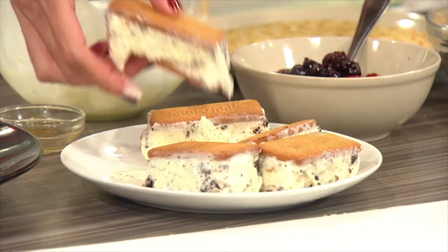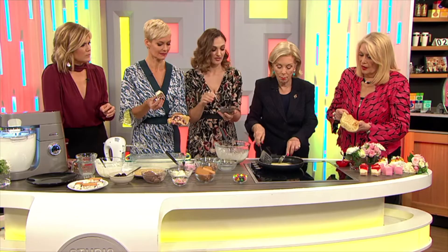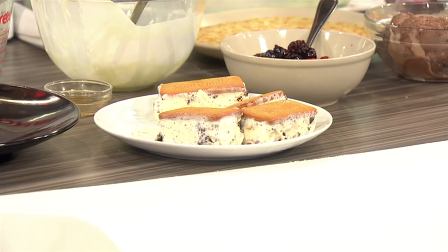An ice cream sandwich. These are my girlfriend Brooke's trademark — every party we have these. Layers of biscuit, Oreos and the vanilla ice cream, which is really good. My girls would love to make this. You'd have a lot of fun, wouldn't you?